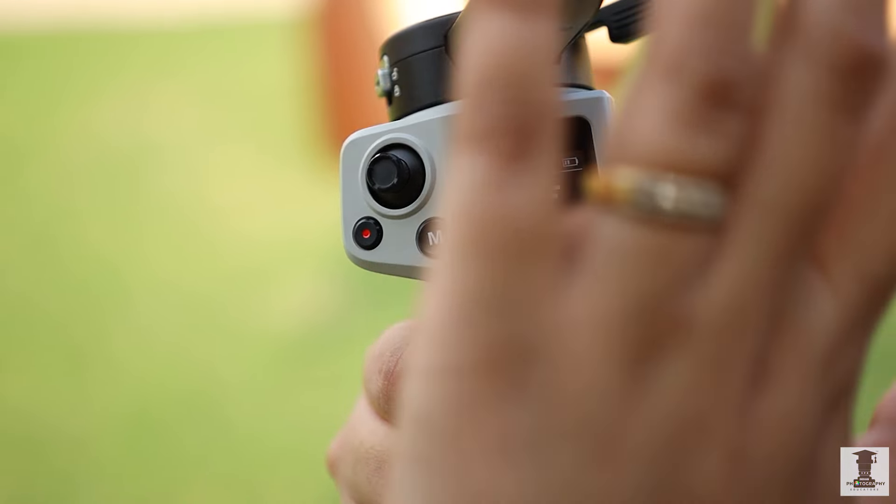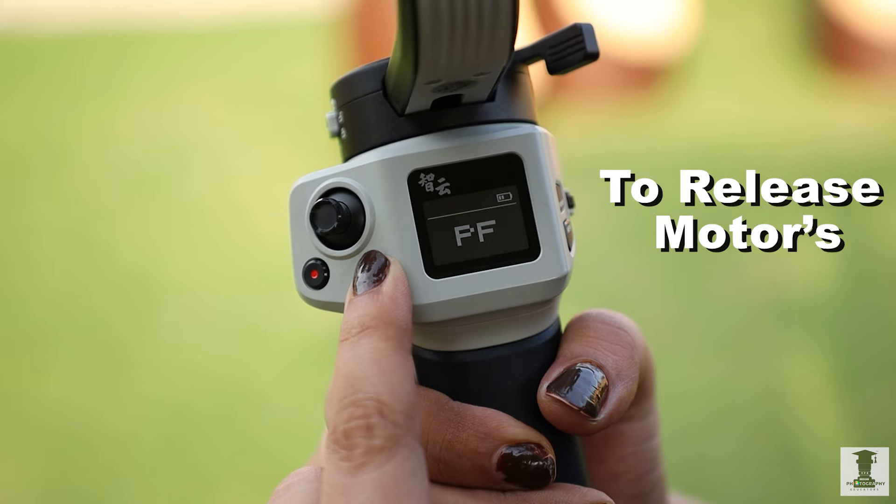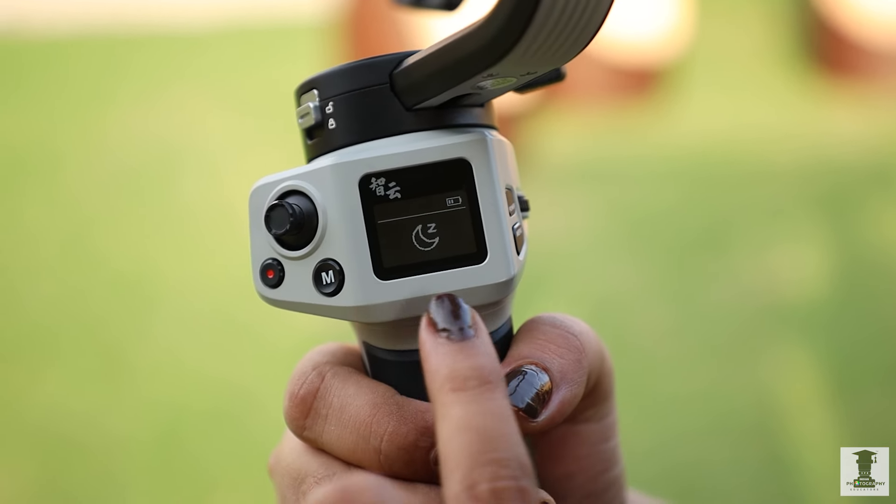Now, if we want to release all these modes, we have to press the M button for 2 seconds. Now all the modes are removed and released.